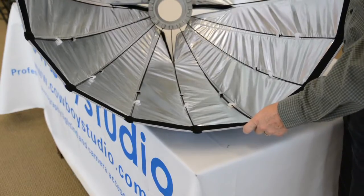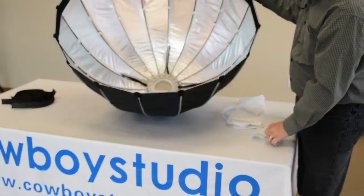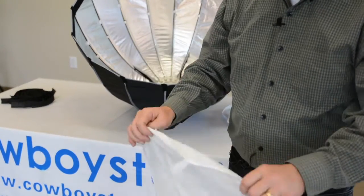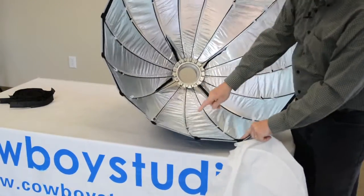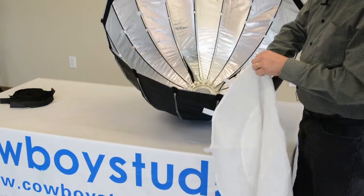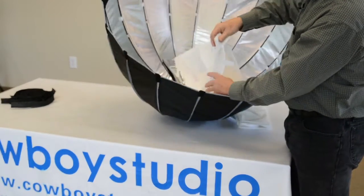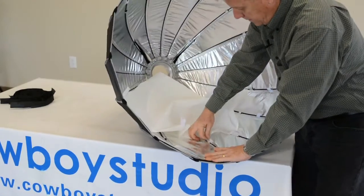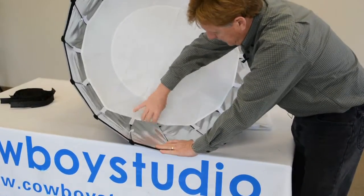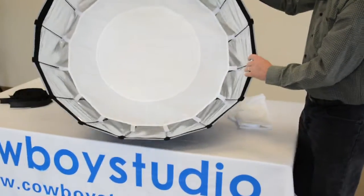Now for the diffusers and the grid. Let's take a look at how to insert the diffusers into the soft box. First, we'll do the inner diffuser. The inner diffuser has little Velcro tabs — there will be 16 of these around the outside edge. Inside, several of the outer supports used for the rods are also Velcro. We'll just take and attach the Velcro from the diffuser to these Velcros inside the soft box. Now the installation of the inner diffuser is complete.